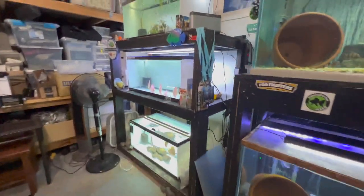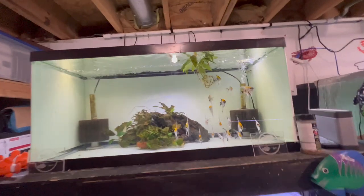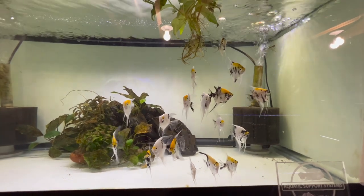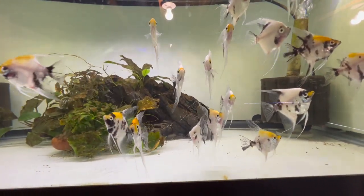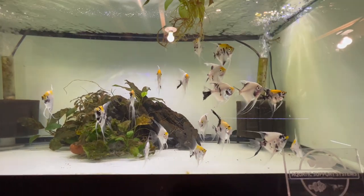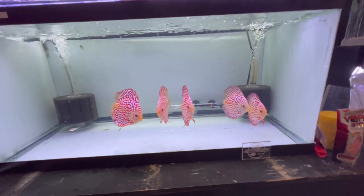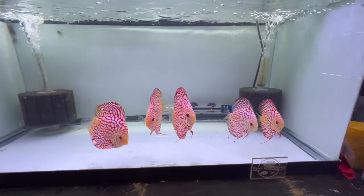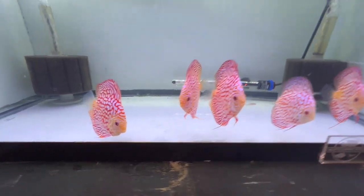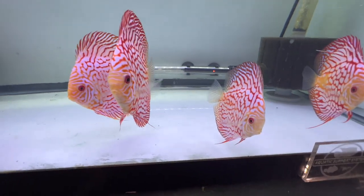Moving over to the non-aggressive fish area — although still cichlids. We've got the angelfish, and I'm just kind of deciding what I want to do with these. They're growing a little bit and the orange color is coming out a little more in a lot of them. Then we've got the red checkerboard pigeon discus — I've got five of them. There's probably a little bit of growth since the last video. They're doing really well, getting a little less skittish. Takes time with discus in my experience.